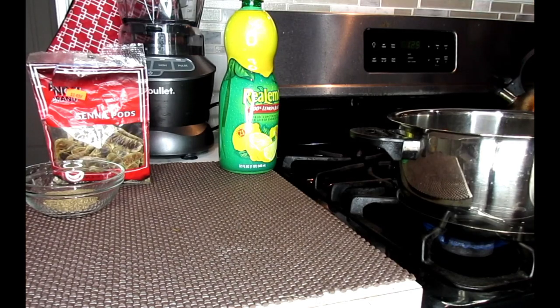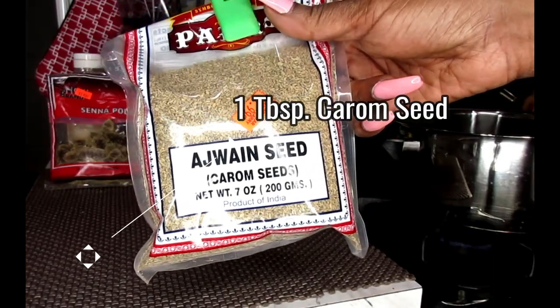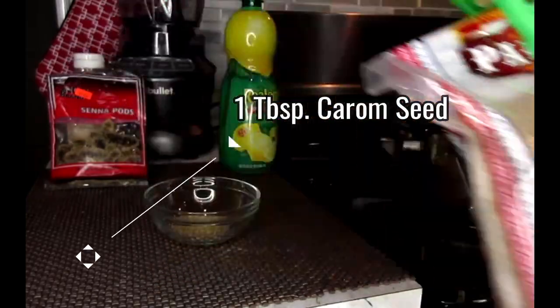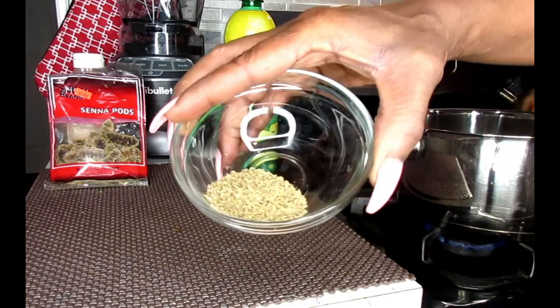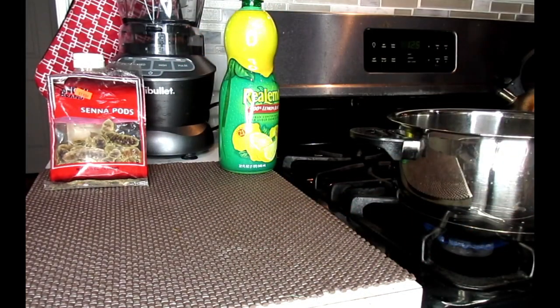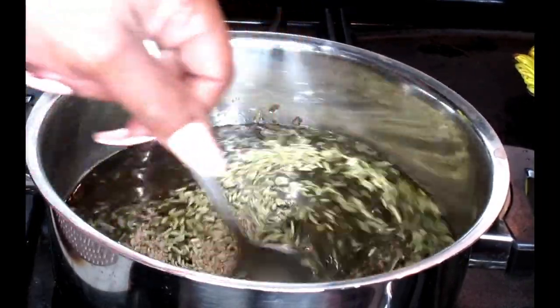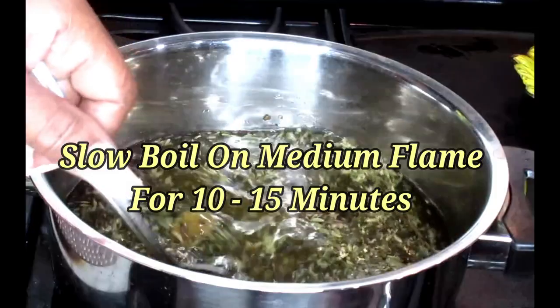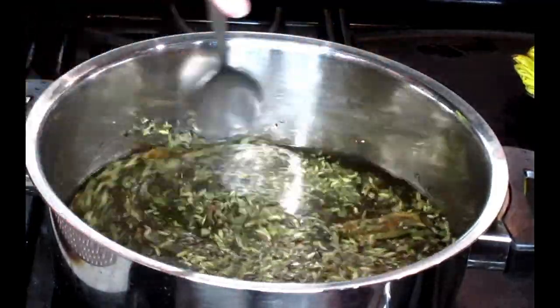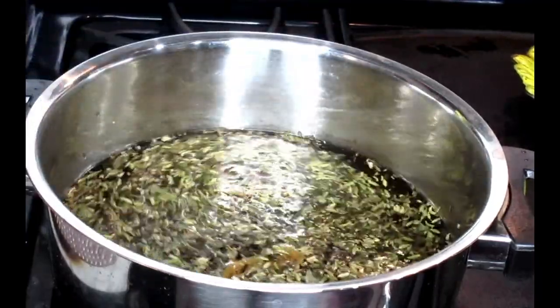We're going to put one tablespoon of fennel seed in our pot. And this is called carom seeds — ajwan seeds. I got these from my local Pakistani store. They're also wonderful for weight loss. We're going to be using a little less than a tablespoon because this is very strong as far as the scent — you only need a little bit. We're going to allow this to slow boil on a medium flame and boil for at least 10 to 15 minutes. This is one liter of water, which is four cups. We'll slow boil this until the tea is ready.